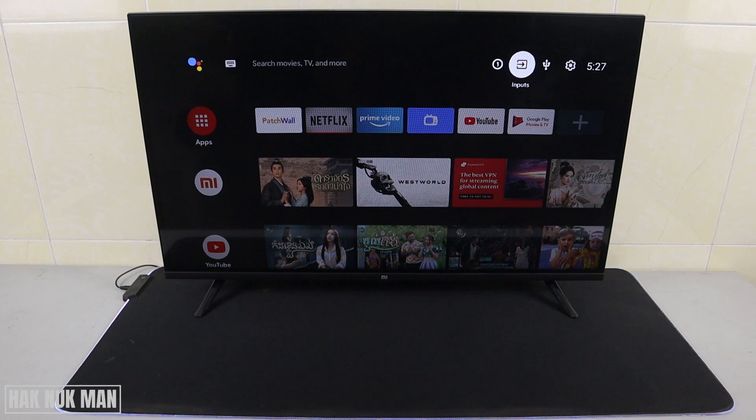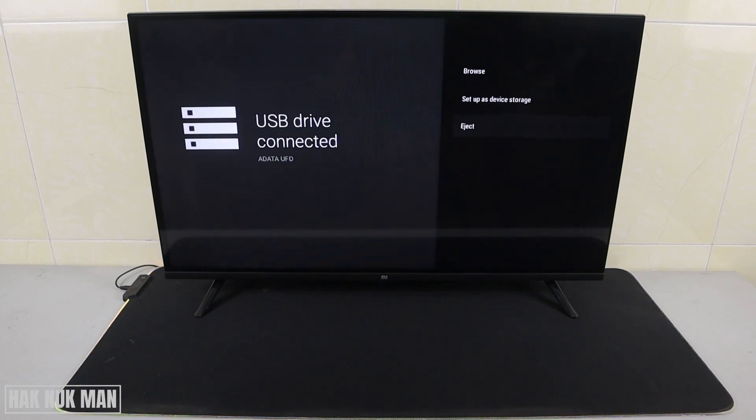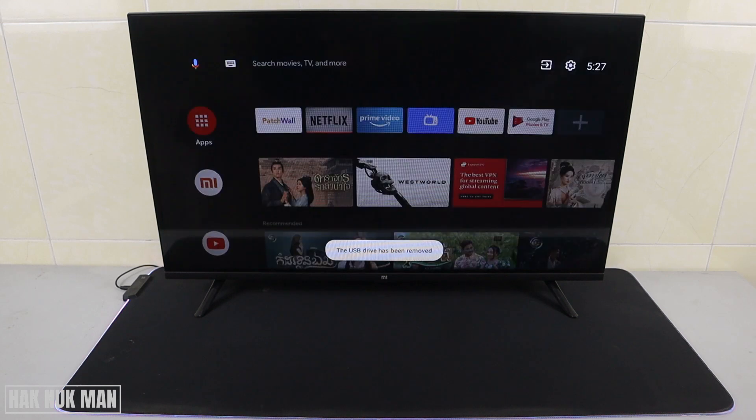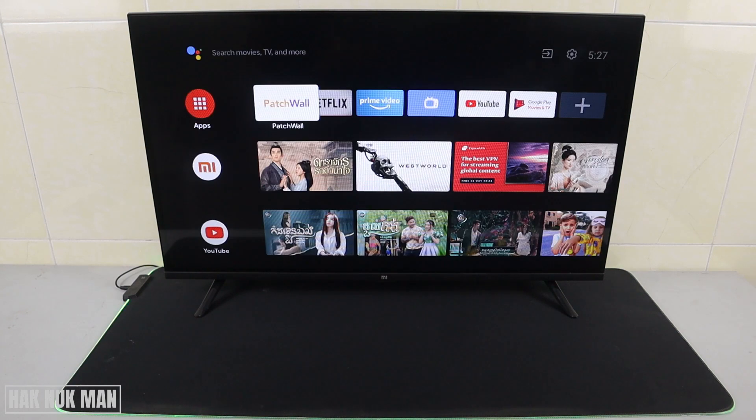Now let's eject it. It is now ejecting your USB, and now it is safe to remove the USB from the TV. That's it — I hope you got the point. Thanks for your time watching this video and I hope to see you again in the next video. Bye bye and have a nice day.